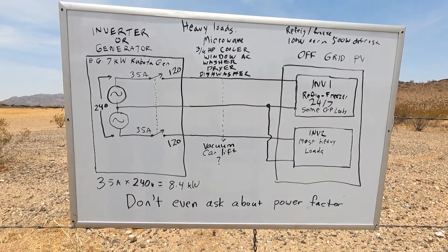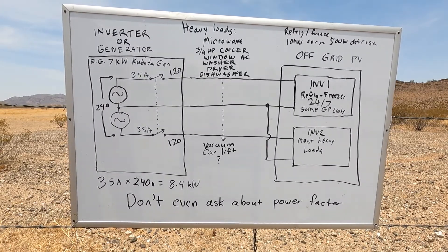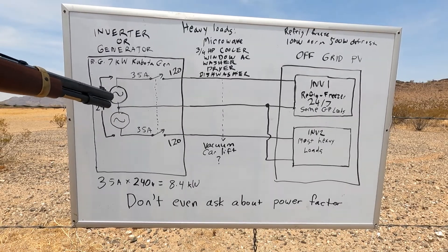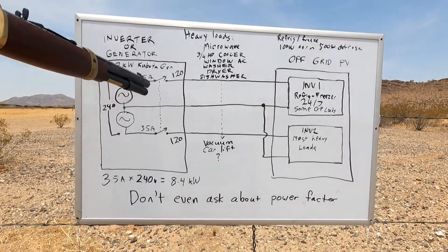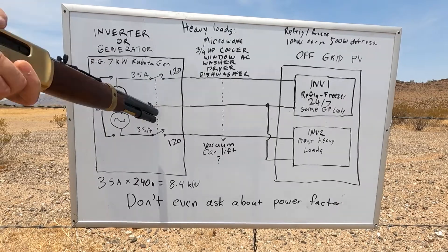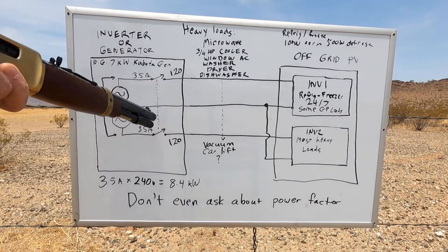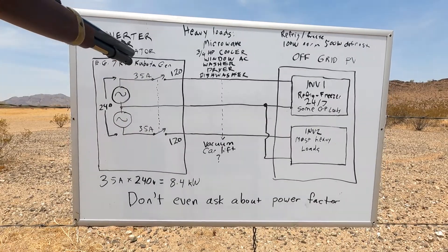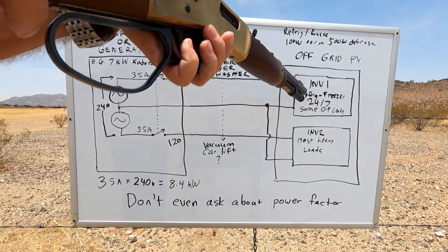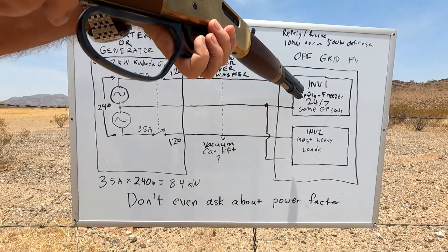Now in part two of our 120 volt / 240 volt discussion for off-grid: a particular situation we had to deal with was that I've got a generator — like most of your bigger generators, it's a 7 kilowatt Kubota generator — or you may be using a 240 split inverter. Either way there's a maximum current capability coming out of it. In the case of the inverter or the generator, there's a circuit breaker on the panel rated at 35 amps, which pretty much defines how much current you want to pull from those lines. One of the 120 volt lines feeds one inverter primarily for a refrigerator/freezer circuit — that's a 24/7 deal — and various other loads, because the circuit goes to other places around the house to outlets where you can plug just about anything in.